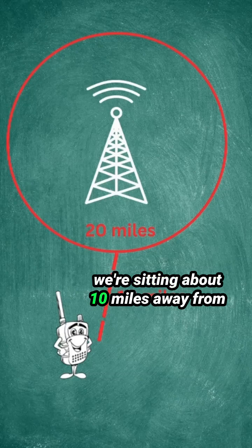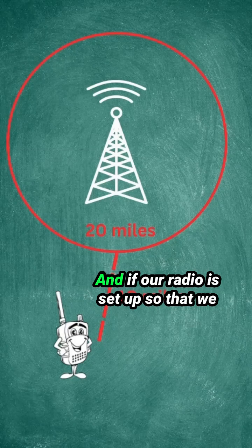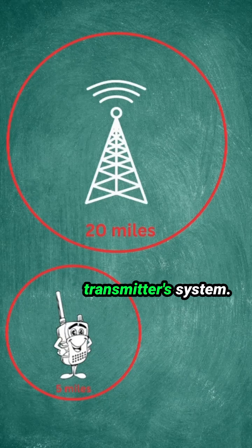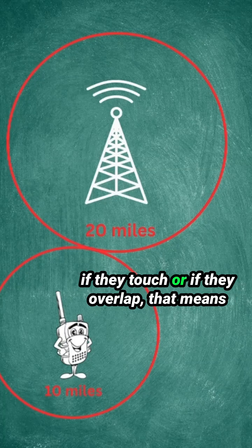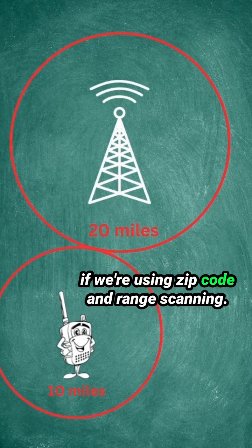We're sitting about 10 miles away from the outside of that 20 mile radius, and if our radio is set up so that we have a five mile range, we won't hear any communications from that transmitter's system. But if we change our range from five miles to 10 miles, now these two circles touch, and if they touch or overlap, that means that system is now enabled in our scanner if we're using zip code and range scanning.